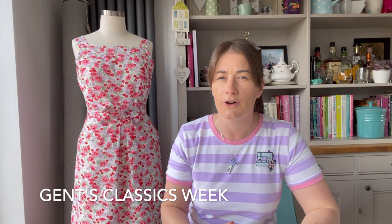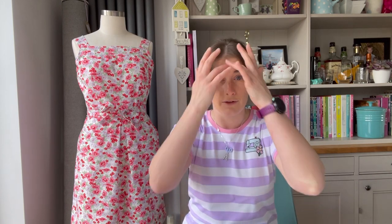Sewing Bee last night — Episode 3 — which was 'Gents Classics,' I believe they called it. I thought at the outset that this was going to be more tops, shirts, maybe waistcoats, that kind of thing, but it was some quite unusual design choices this week and I thoroughly enjoyed it.